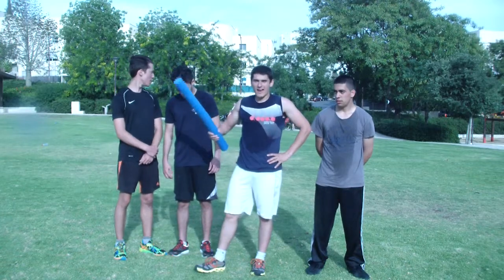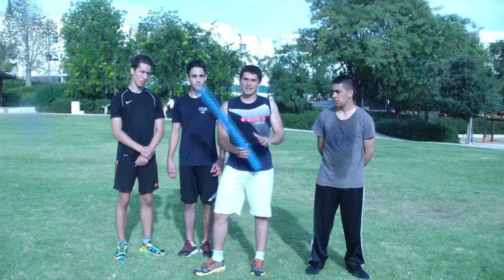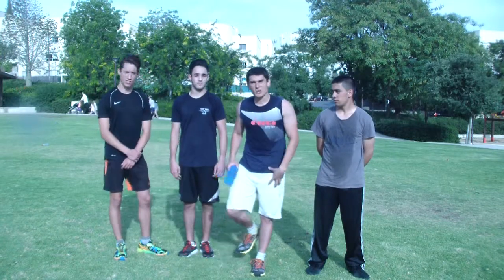So today I'm going to show you some exercises you can do with friends to work on your movements and your ability to avoid an attack. This is going to be a sword, and they're going to have to go underneath it so it won't touch them while they're on one leg.